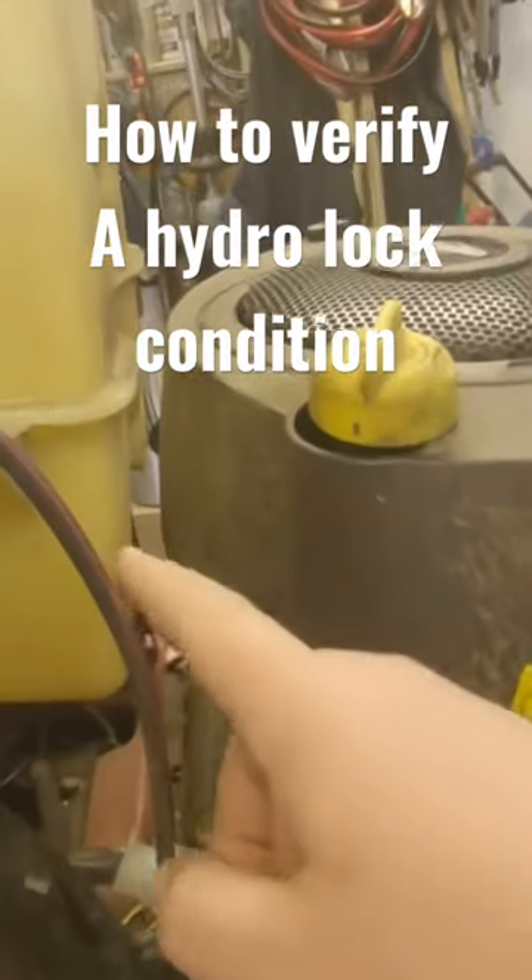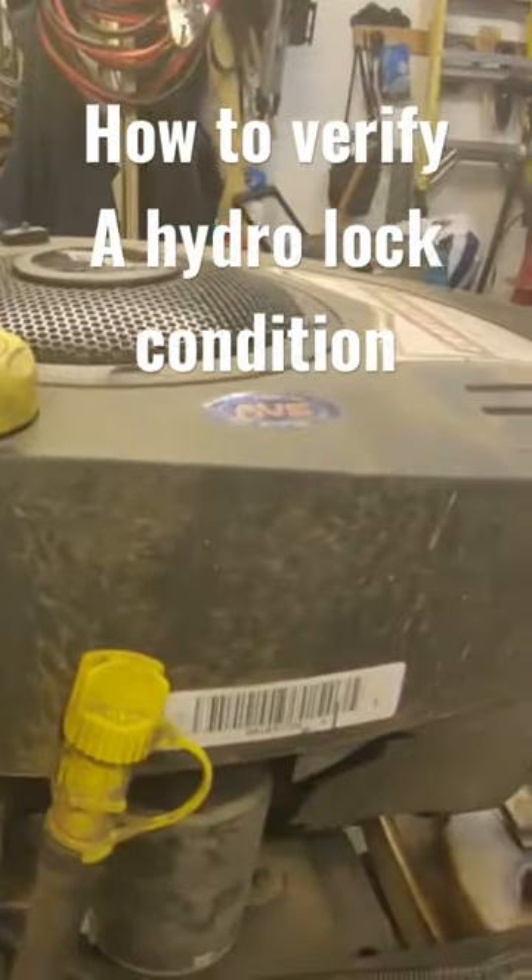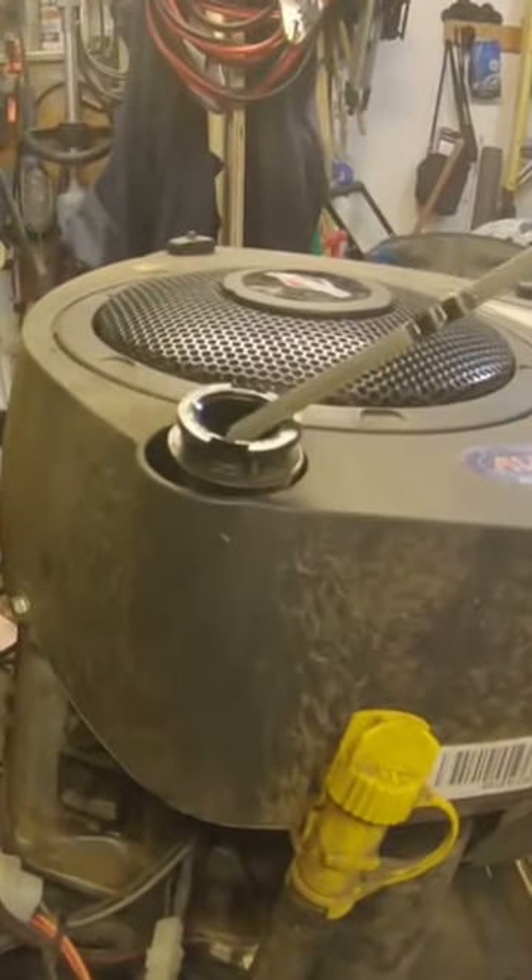The first thing I notice when I walk up to this thing is this tank is empty, so that's a clue as to why we have too much compression on this thing. The next thing I'll do is check the oil.